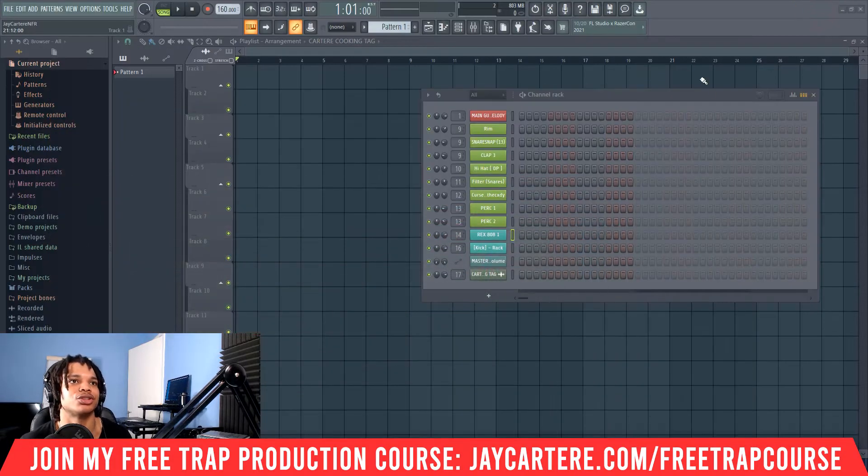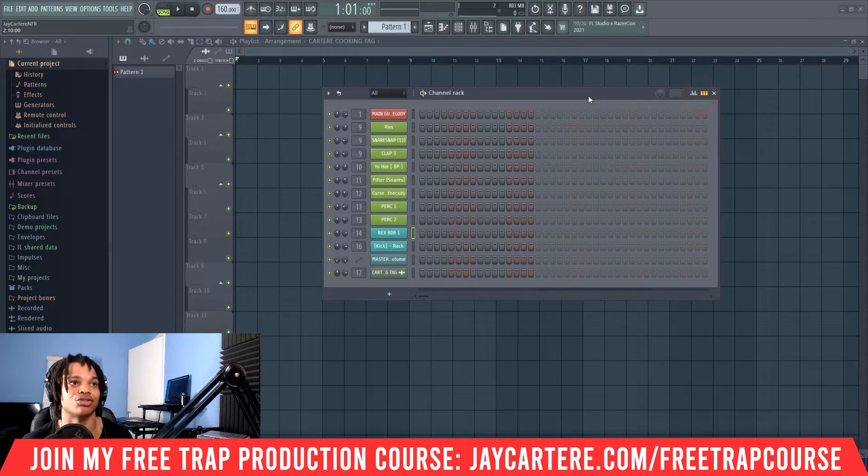Now let's get into it. This video is going to show you how to set up your 808s correctly in FL Studio. The first thing you need to do is make sure that your 808 is tuned to C. If you've downloaded your sample pack or drum kit from a reputable source, this will already be done. If you don't know how to check, let me quickly show you how to find what key your 808 is tuned to.